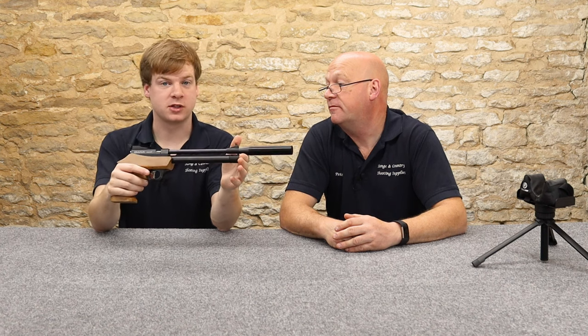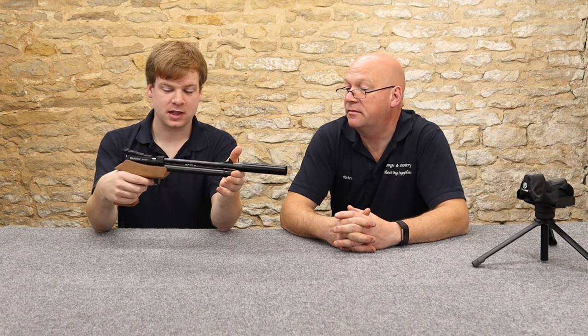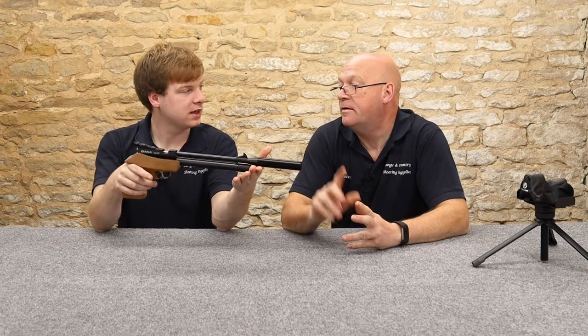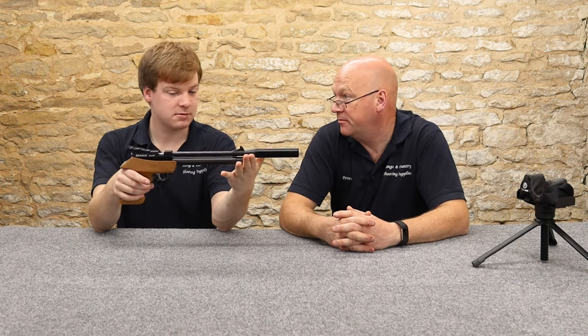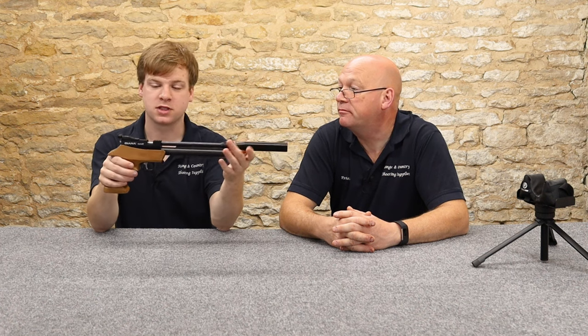Diana is a brand that's been around since about 1890 — historically German. These are not made in Germany; at this sort of price for a PCP pistol, they are Chinese. But Diana were confident enough to put their name to it, which is something to bear in mind. We've had these PCP pistols on the UK market for quite a number of years now and they are very good — very reliable, they don't go wrong.